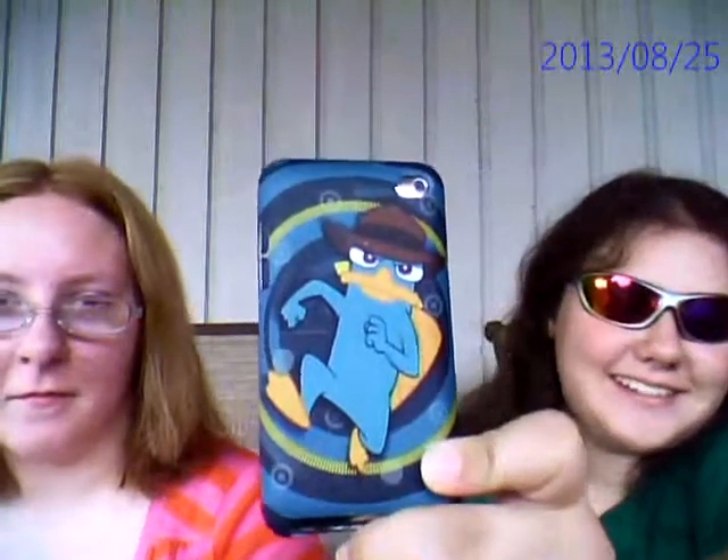This is my Perry the Platypus iPod case. It's awesome. I love Perry the Platypus. It's an awesome case. It is semi-hard, rubberish — it's a mixture between that.